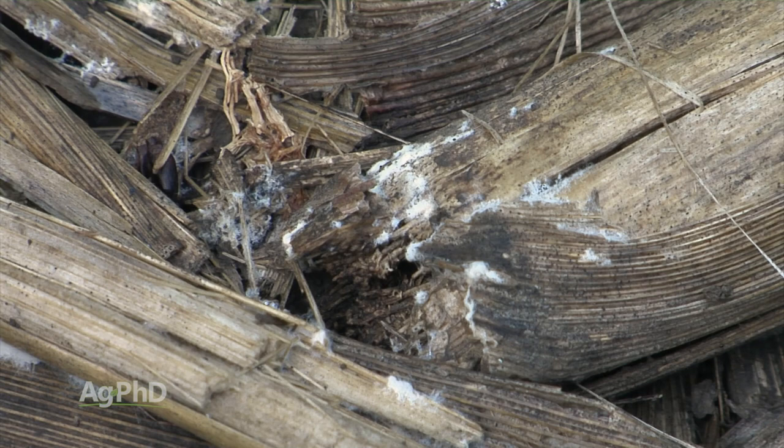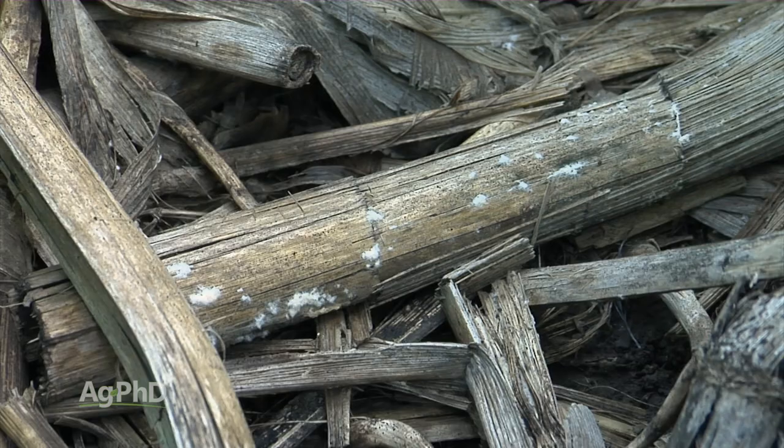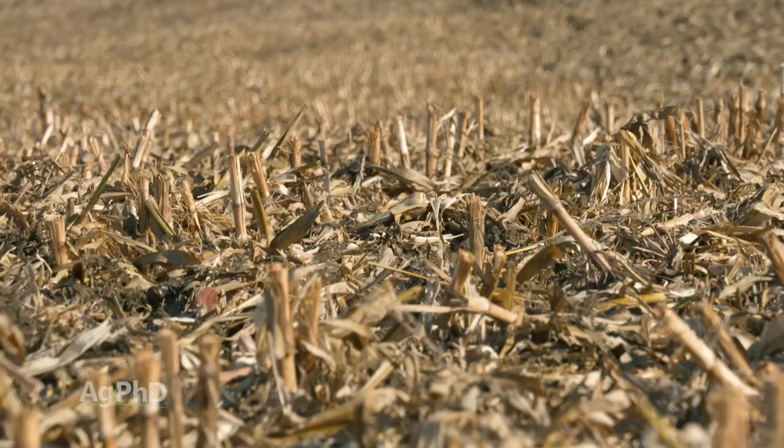Here's the challenge: we need microbial activity to break down that residue, and a lot more. We need some warmth and we need some moisture, and all those kinds of things too. So yes, getting that residue to break down is a big deal, and it can be really helpful for farmers to make that happen quicker.